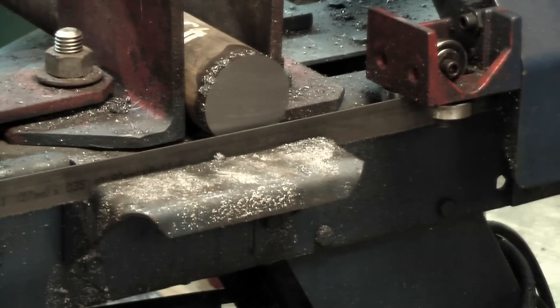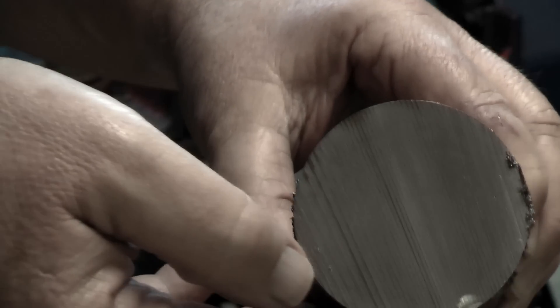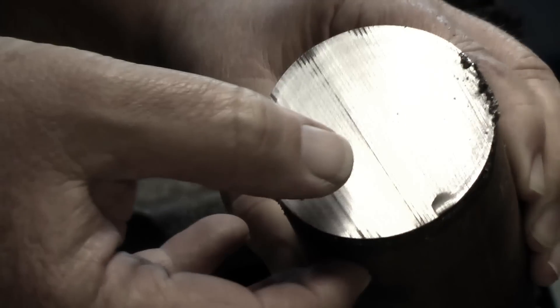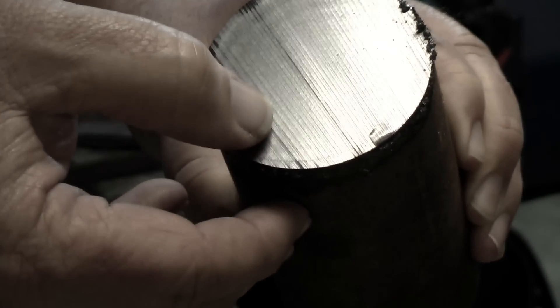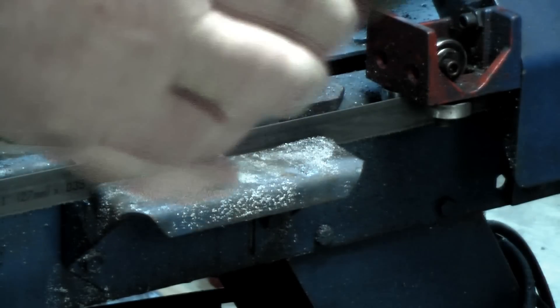I've got a nice piece of wood. The blade cuts pretty darn good. Nice cut. Two and a half inch 1144 stress proof. Hopefully the machine's pretty good. We'll see.